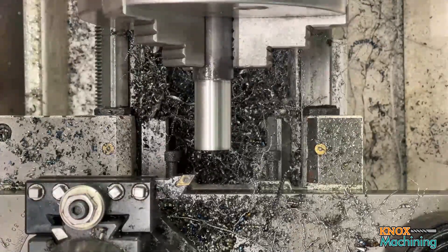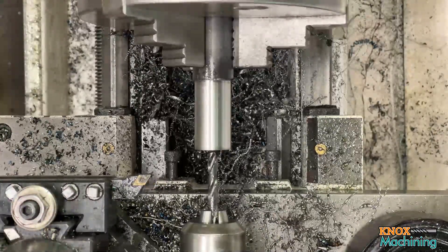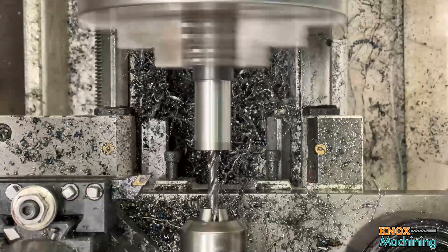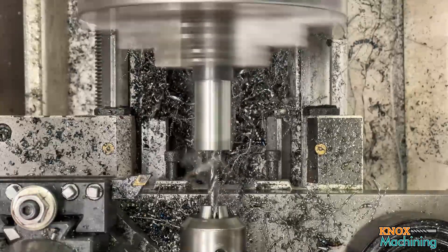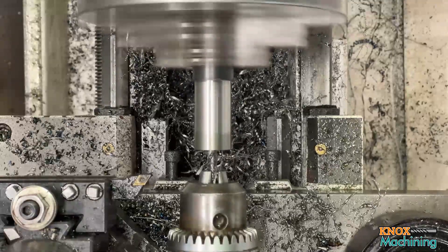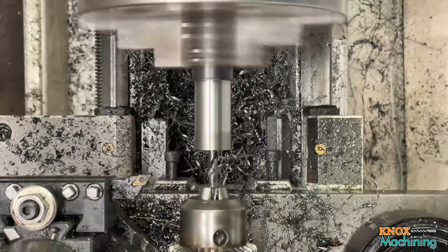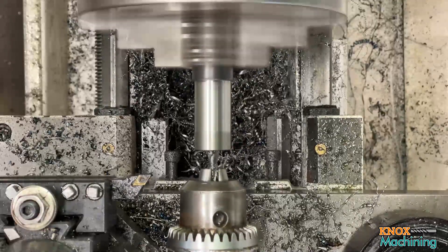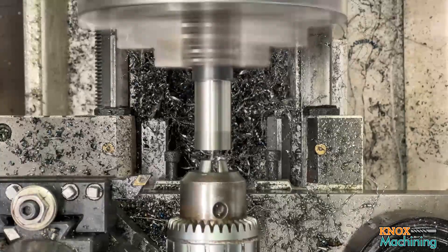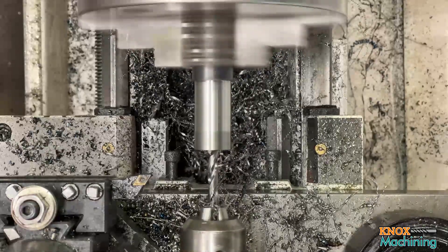The next thing we're going to do is come in and drill a hole. This is going to be a quarter-inch hole, as deep as I can get with this stubby drill bit. I'm not center-drilling because this is a split-point stubby drill bit — it doesn't really need a center and seems to work just fine. It's just packing up a little bit.